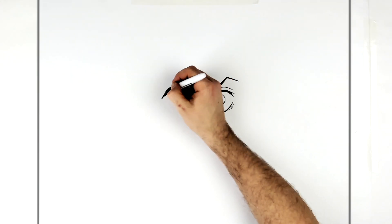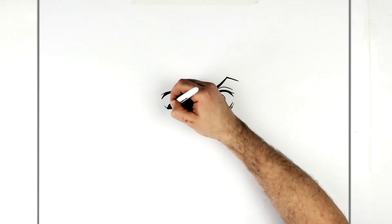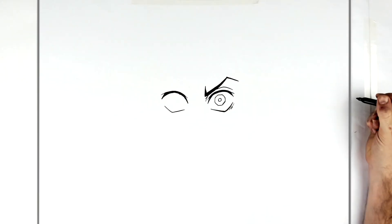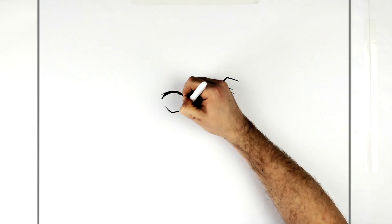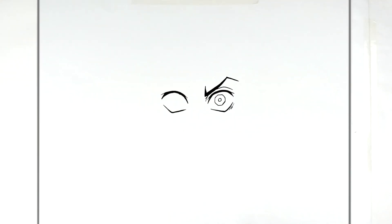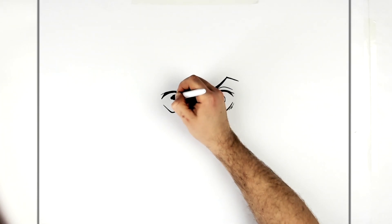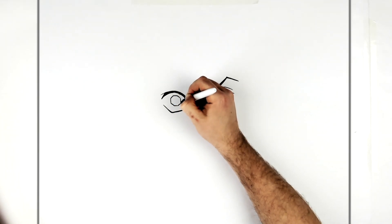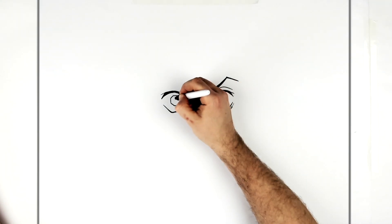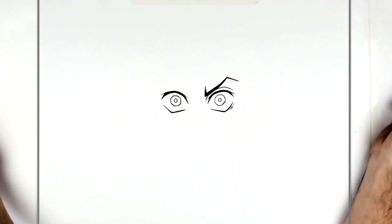We'll add a little line sticking off right there. Then the eyelid line on the bottom — just a V — and thicken it up a little bit. And then the oddly shaped eye again, like so. Then his pupil in the middle, like so.